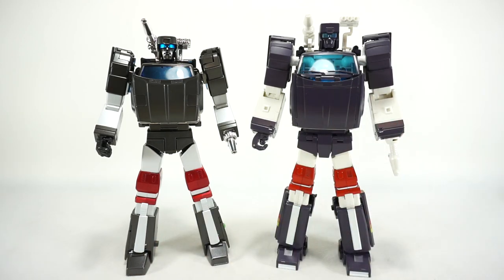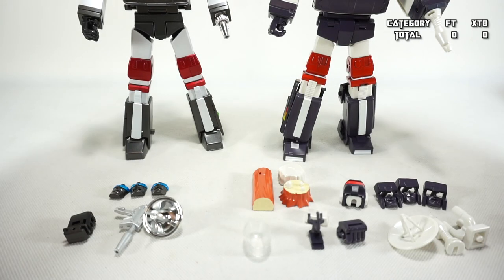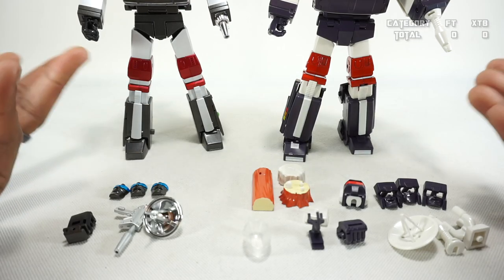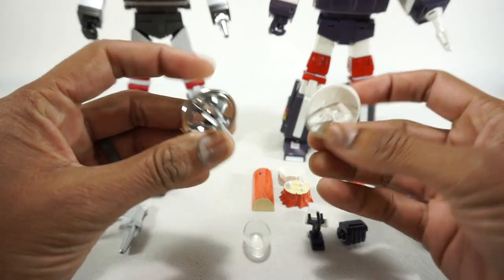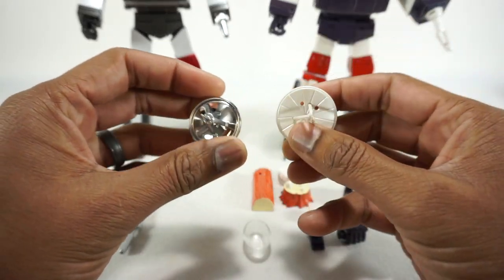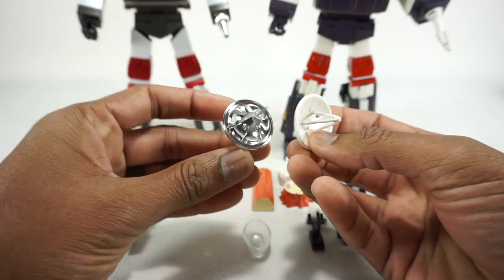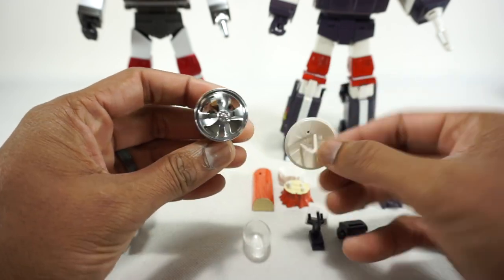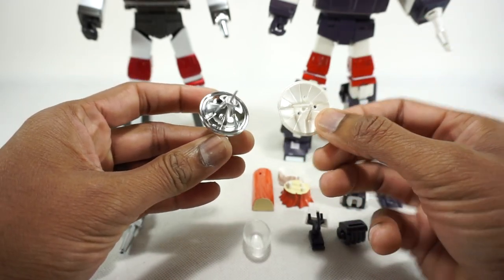Without further ado, let's get into the comparison starting with accessories. Very obviously X-Transbots is going to win on accessories, but let's go through them. They both come with a radar dish for vehicle mode, each with different coloring — one has chrome while the other is more cartoon accurate.